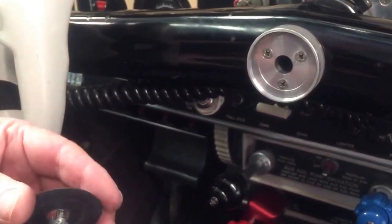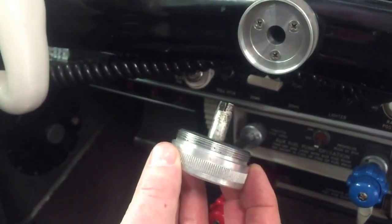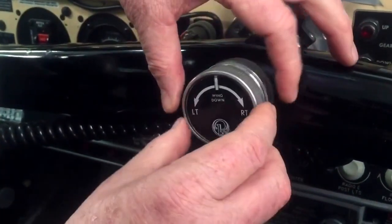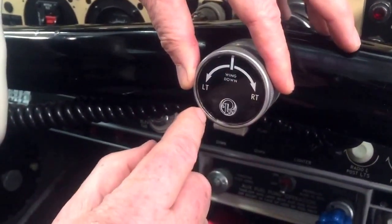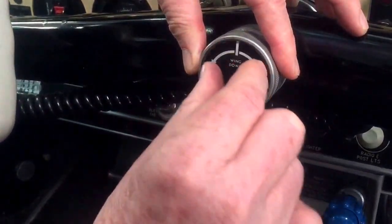I'll put the trim mechanism in now. We've got to make sure this piece is aligned with the aileron mechanism, so make sure your ailerons are centralized. Put that in — if your decal isn't in the right place with the controls centralized, you can take out this circlip, rotate that, and put it back in.